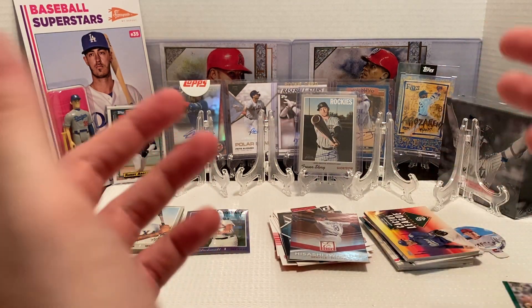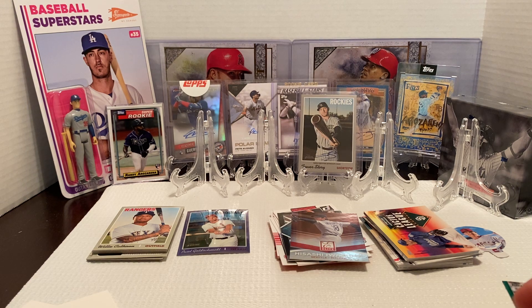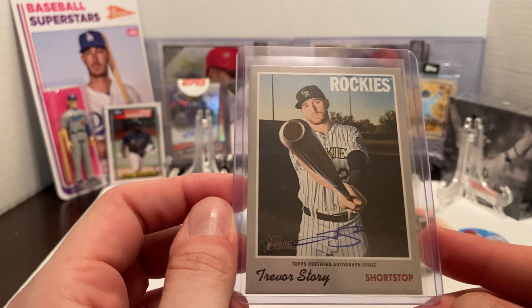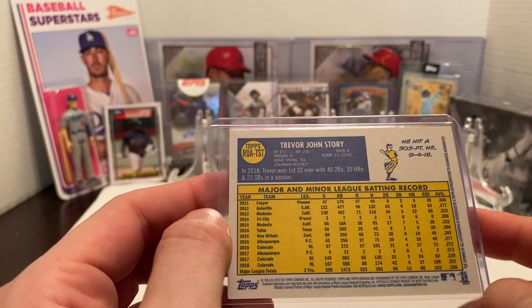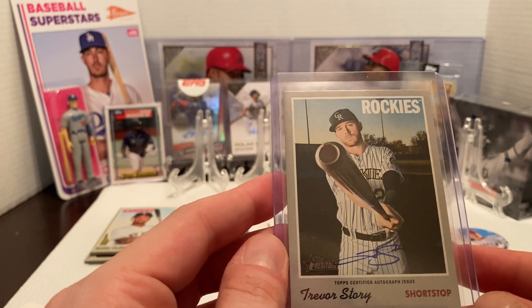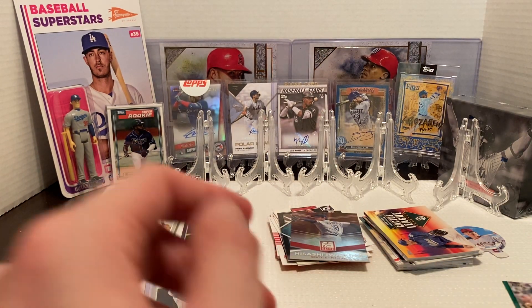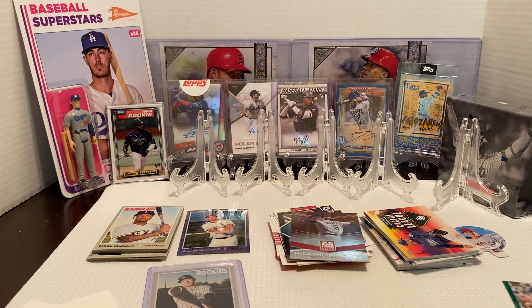Not bad. I'm not gonna complain honestly with this. I was not expecting anything crazy, but it was really nice pulling a Trevor Story autograph — completely unexpected out of this. So with that, I want to thank everybody for watching as always. I appreciate all the support. Please leave any comments, leave a like on the video — I greatly appreciate it. If you haven't subscribed, please subscribe and hit that notification bell so you get future notifications when I have any uploads. I do my best to give you guys something daily. Thanks everybody for watching — have a great night!